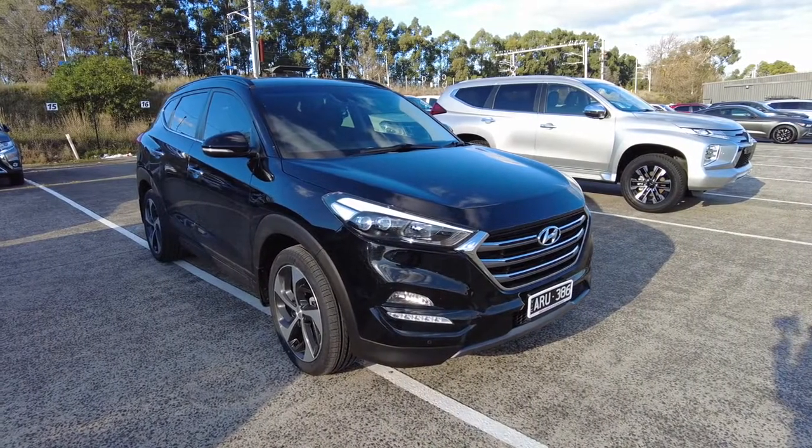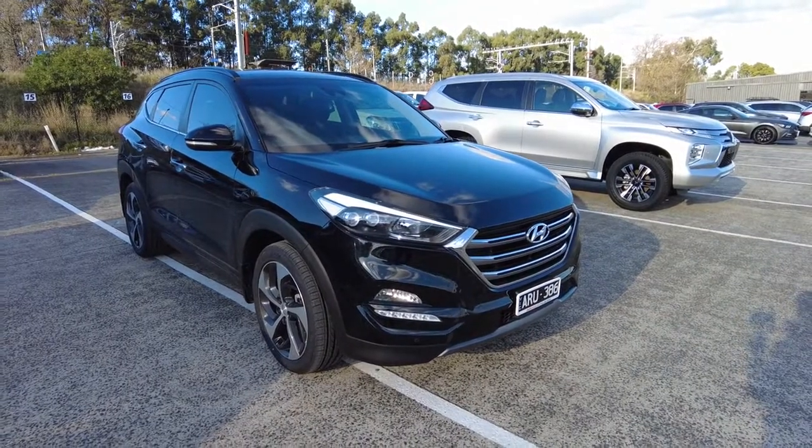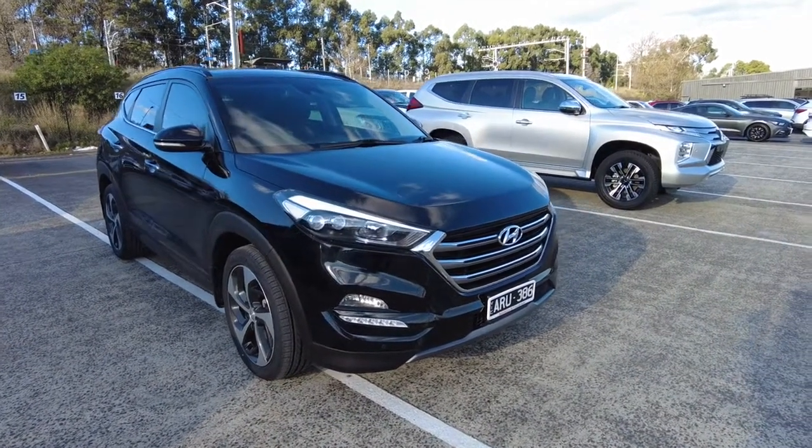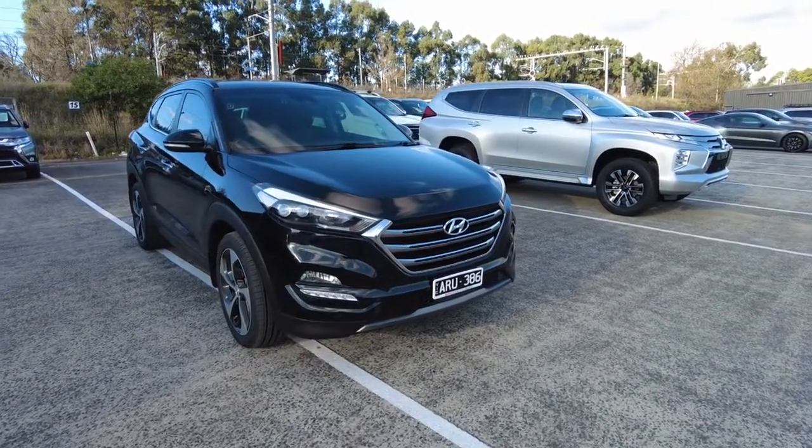Hey guys, welcome to Brick Mitsubishi. My name is Andrew and today we'll be looking at a 2015 Hyundai Tucson Highlander. It is all-wheel drive as well, which is an advantage. Now looking at the front, you've got this